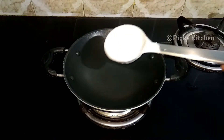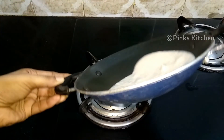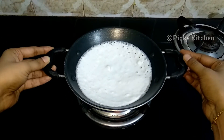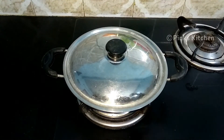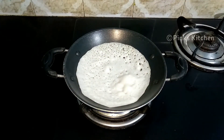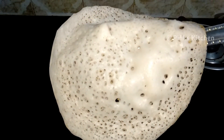Make the recipe portions. Close it for 15 seconds. Now, let's open it. Remove the appams. If you want to make the appams brown, you can leave them for a few more seconds.